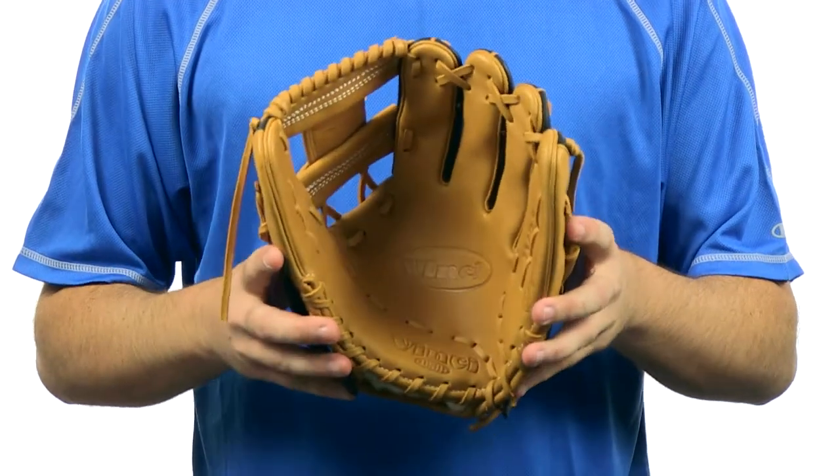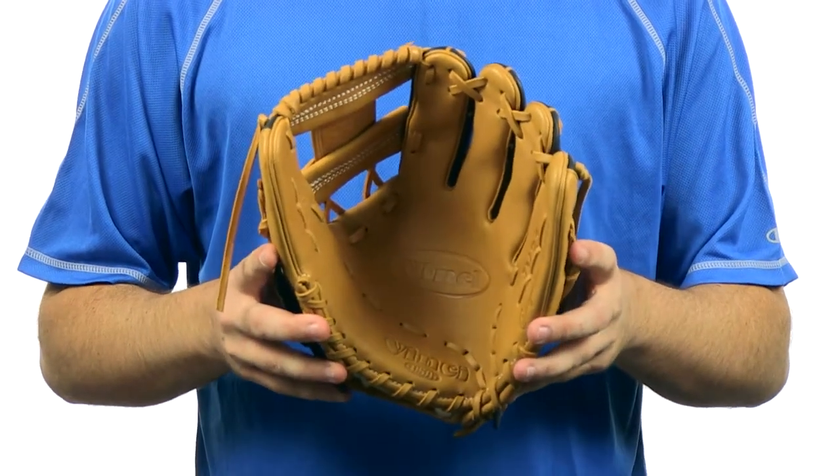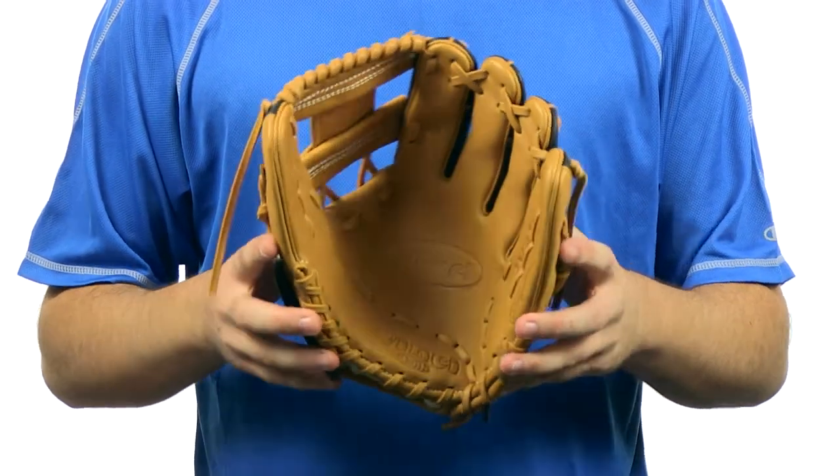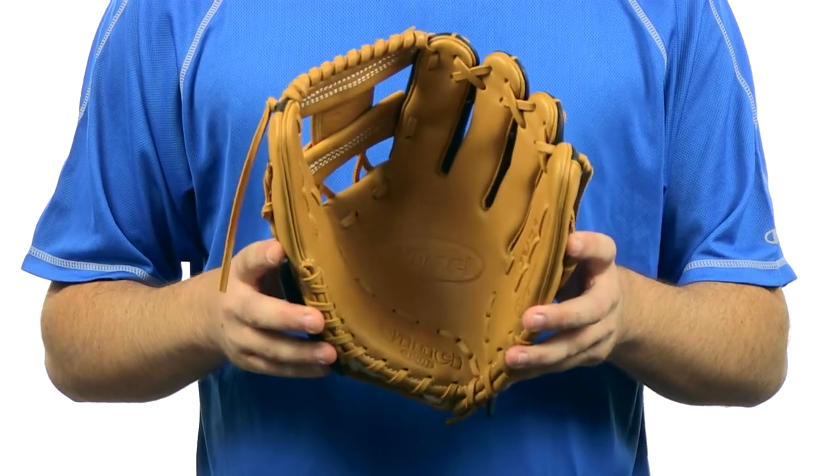This glove is going to be perfect for those infield players. It's got a lightweight design, has a palm pad for added protection, has pre-treated leather so it's going to be easy to break in, and has sheepskin finger linings for added comfort.